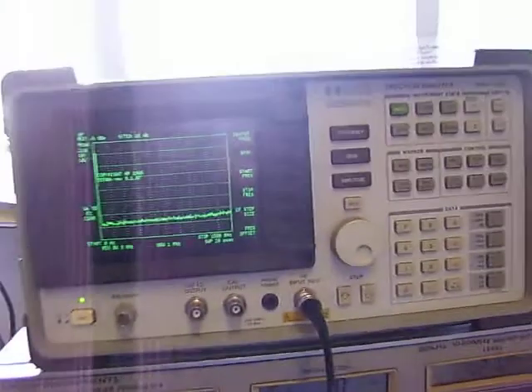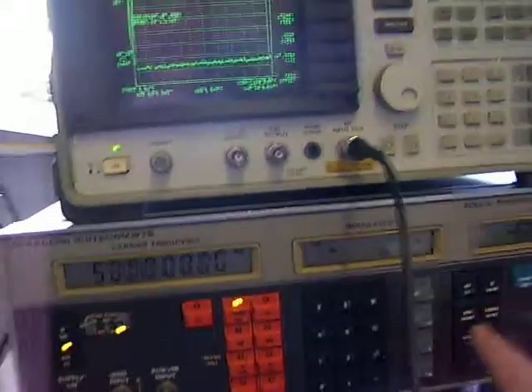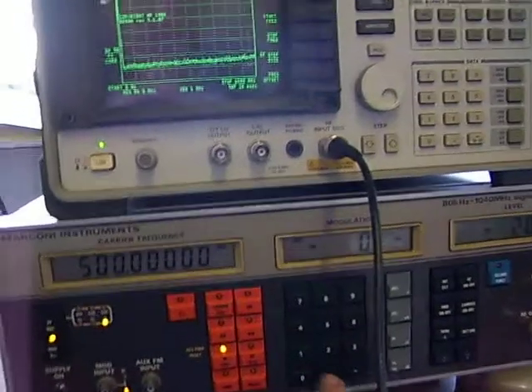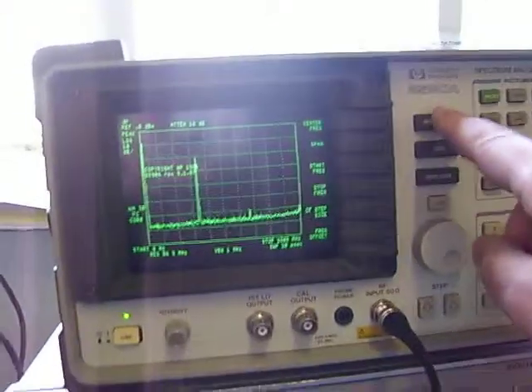What I'm going to do is set the frequency to 500 MHz. We'll have an RF level of say minus 20 dBm. So we'll set up the spectrum analyzer now.